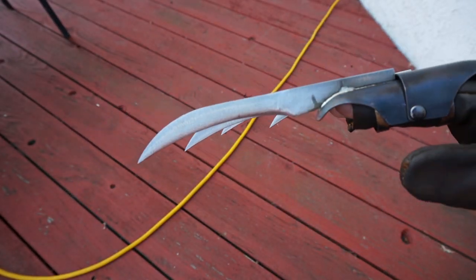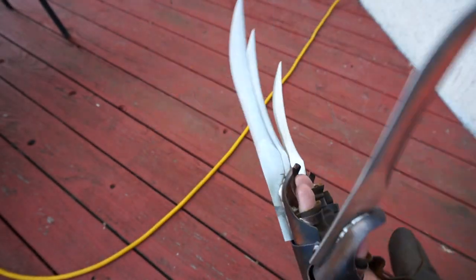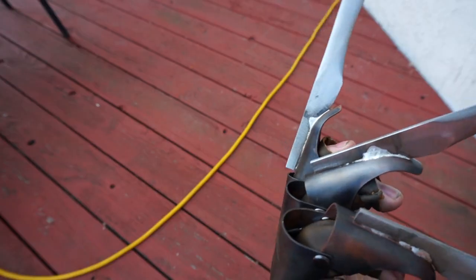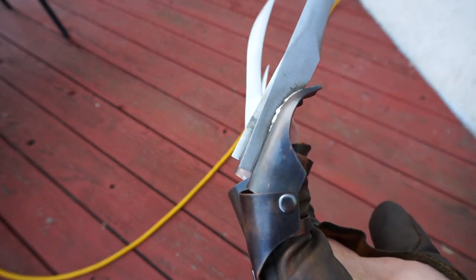Here's a good look at your blades. And the tips, since you can see the profile of those.